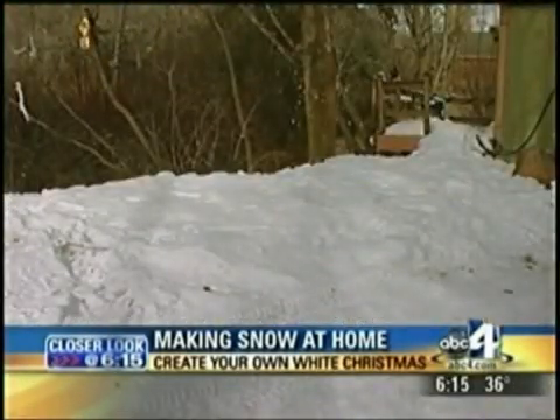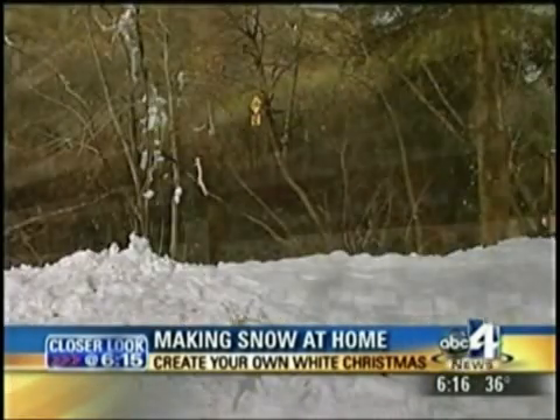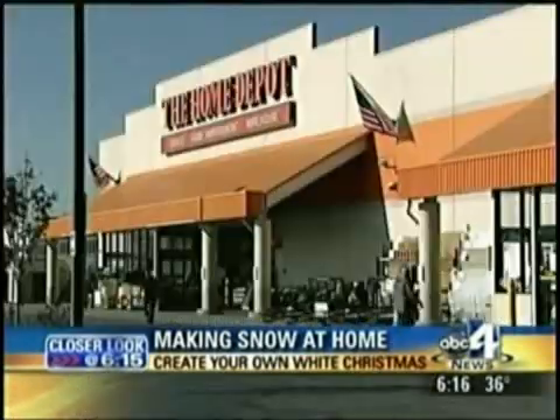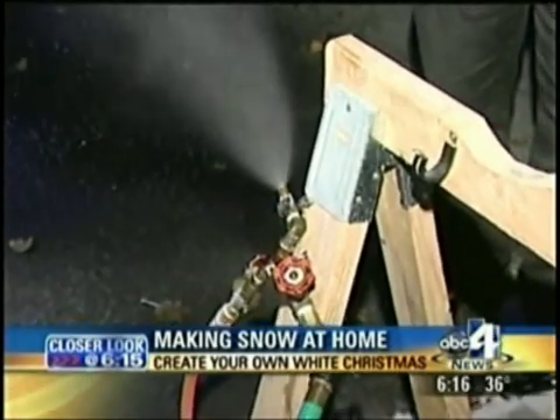A group of us online have perfected and miniaturized backyard snowscaping, as it's called, for almost 10 years now. The best part of it all, the supplies are easily available at your local home and garden center, like Home Depot or Lowe's. What we're looking at here is water and air mixed using a compressor, just like the ski resorts do.